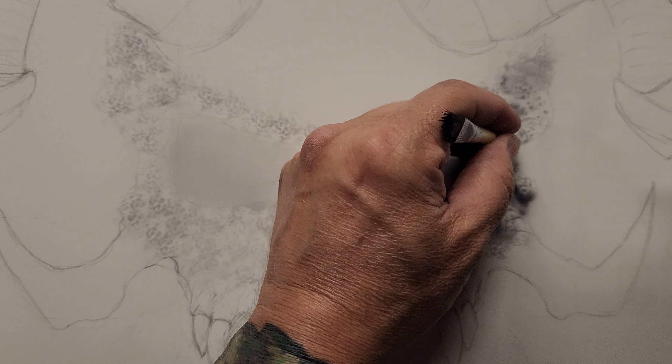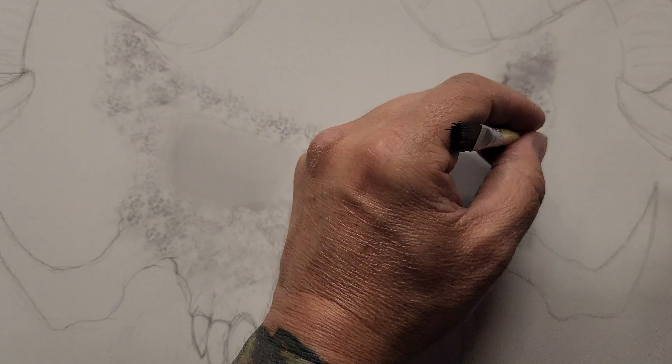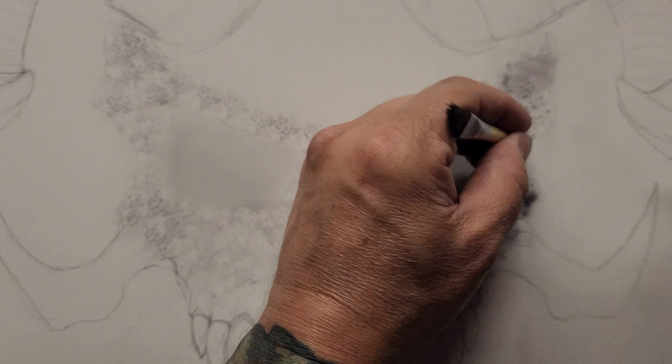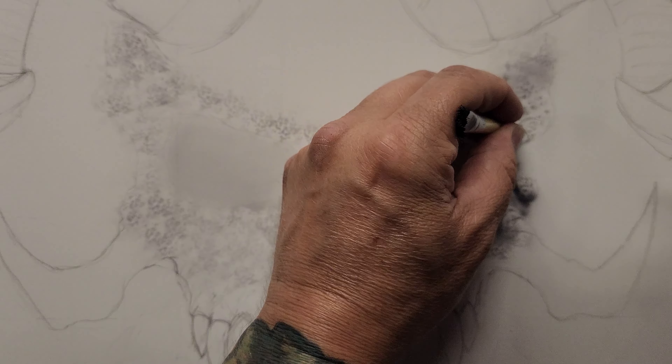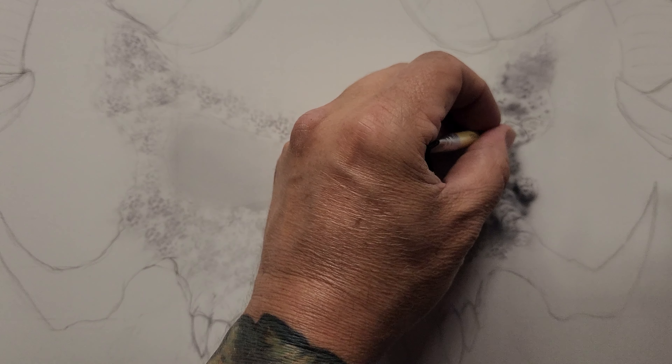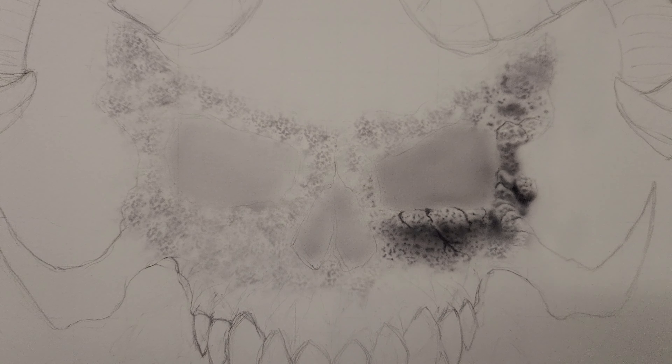Above some of these areas I'll hit with an eraser just to lighten them up a little bit.